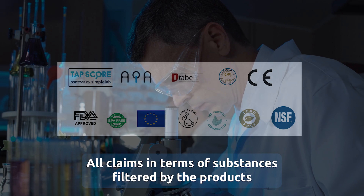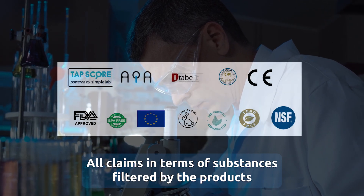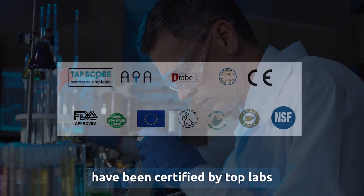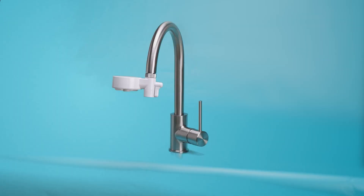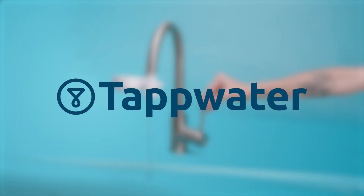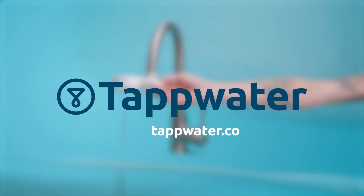All claims in terms of substances filtered by the products have been certified by top labs in Germany and over 20 other countries. For more information about the filtration technology in EcoPro and EcoPro Compact, visit our website tapwater.co.